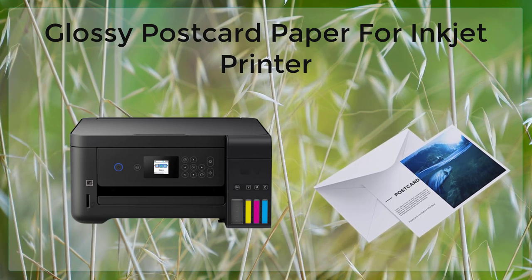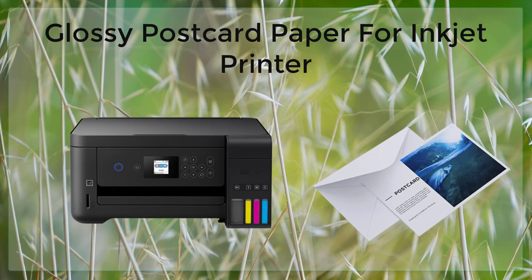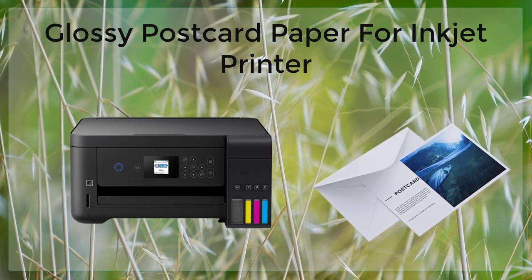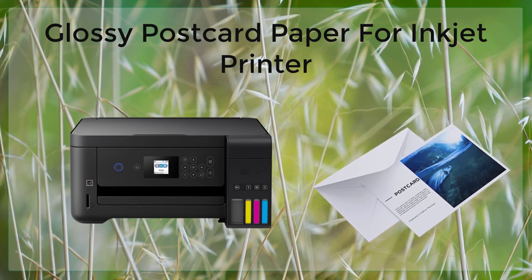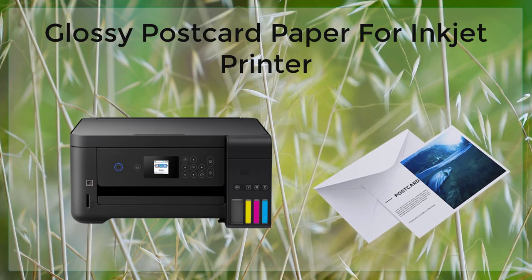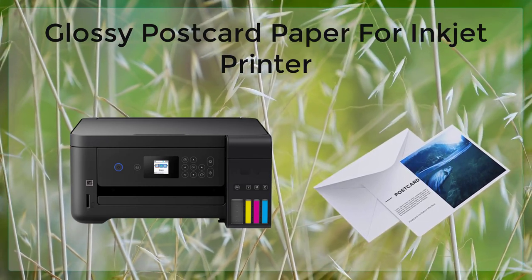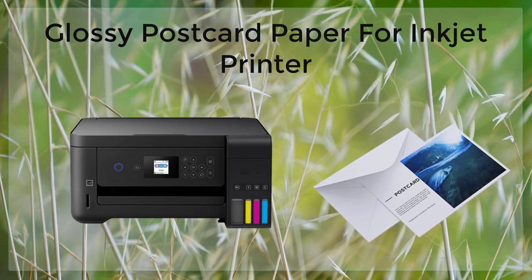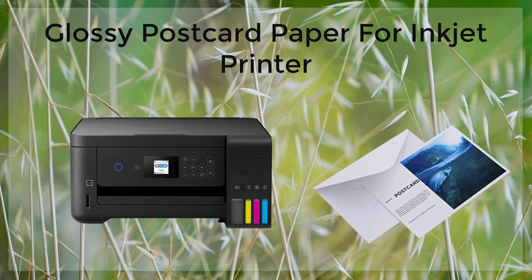Glossy postcard paper is also available in a variety of sizes. The most common size is 4x6 inches, but you can also find it in other sizes such as 5x7 inches and 8.5x11 inches. This makes it suitable for a wide range of printing projects, from postcards to photos and other graphics.